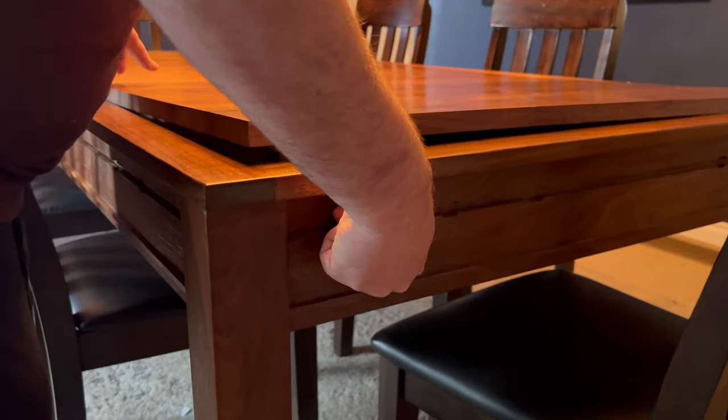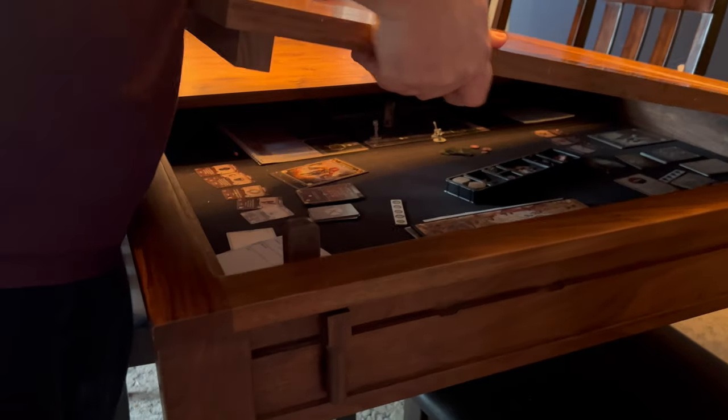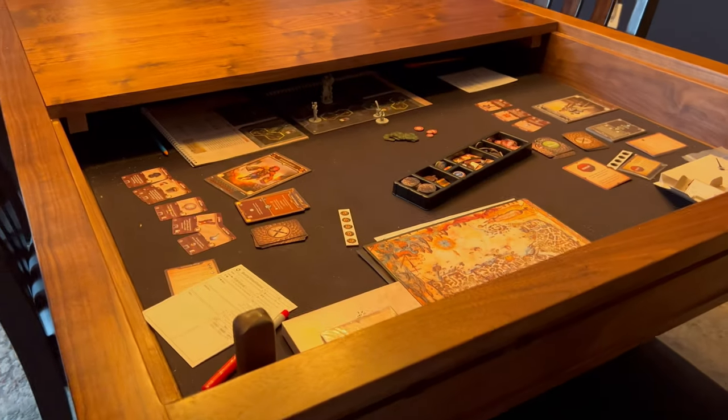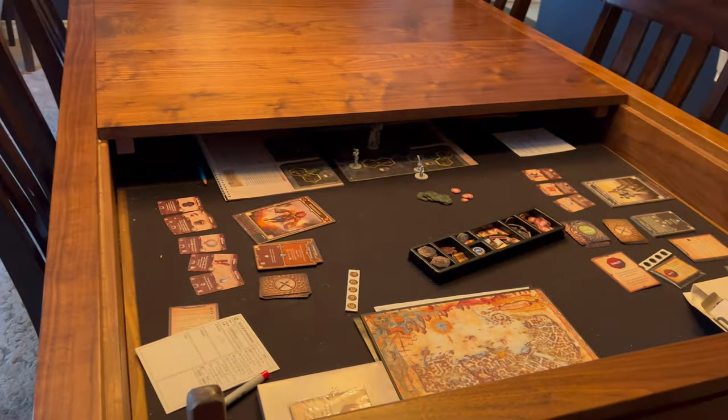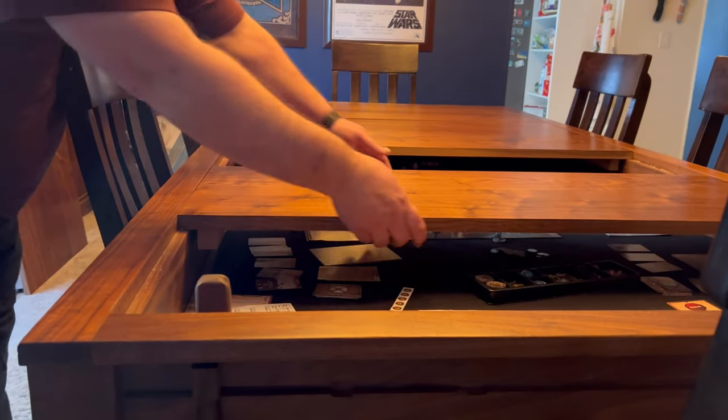The real magic happens when I turn this lever. It lifts the leaf for easy removal, revealing an in-progress game of Gloomhaven Jaws of the Lion, a personal favorite. Subsequent leaves can be slid or removed for additional gaming space as needed.